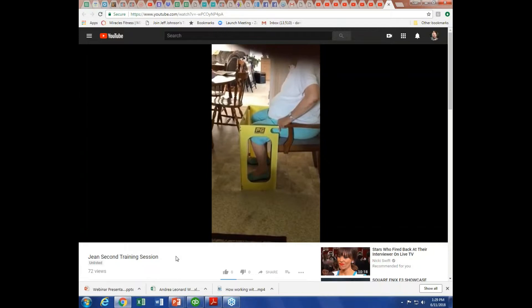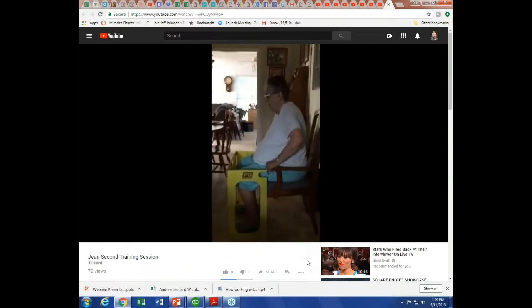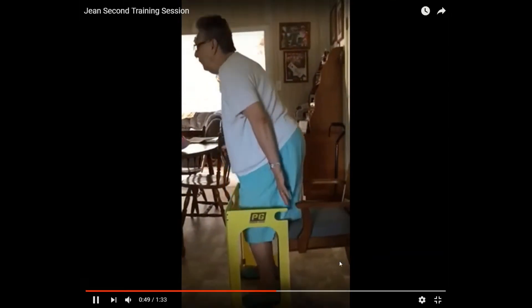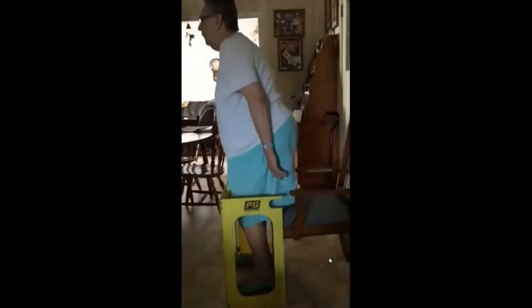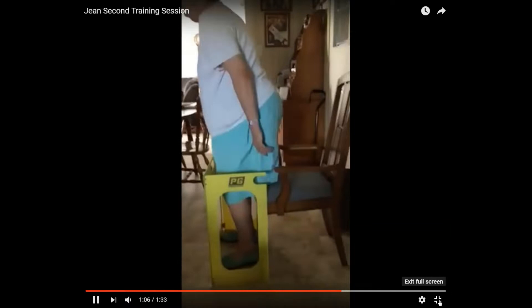This lady is living independently in her home — this is her second training session. When I met her she was frail, moving around the house with a walker or hanging onto furniture, able to stand for maybe a minute before having to sit on a stool. She was 88, had double knee replacement and single hip replacement, and had gained weight becoming more frail. She shared that one of the things she loved to do was vacuum her house. You can see the eccentric work — we come up to a two-count and go down to a three-count, a little slower going down than coming up.